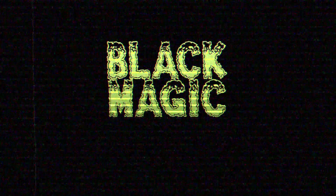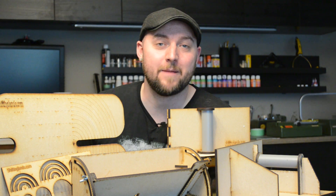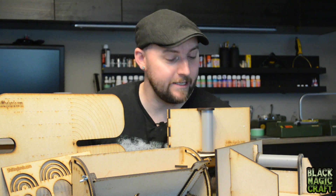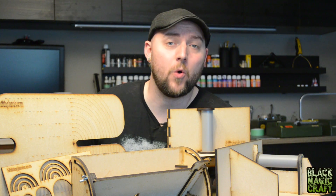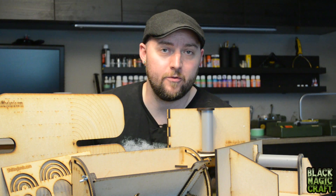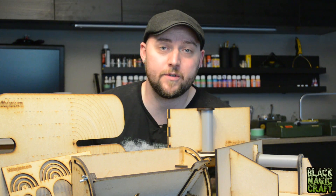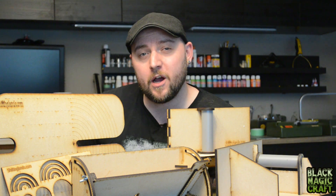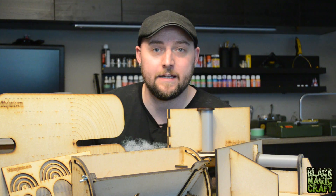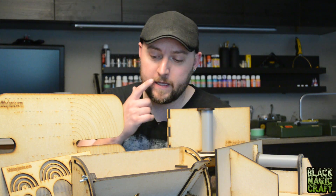Hey guys, welcome back to another episode of Black Magic Craft. I've got a whole bunch of new goodies — I reached out to Gerard from shiftinglands.com about some of the incredible tools that he makes. If you are unfamiliar with Shifting Lands and his work, he does a ton of laser cut MDF tools for terrain building.